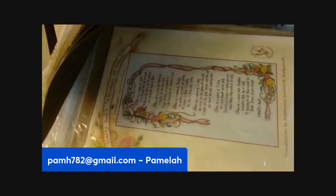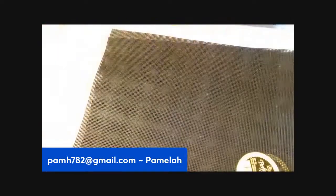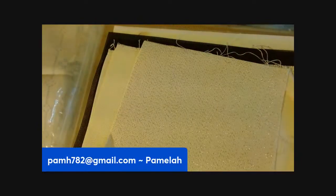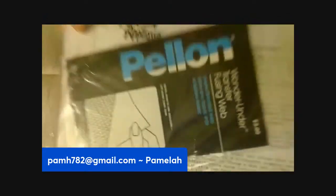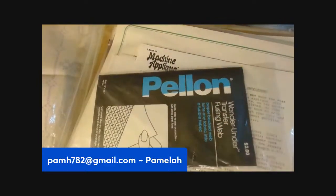There's some black thread, just like the brown that was in there, and then there's some material. Here's a shiny piece of material. Here's another little kit I think they put together — it's about machine appliqués, and there's some backing and other things in that package.